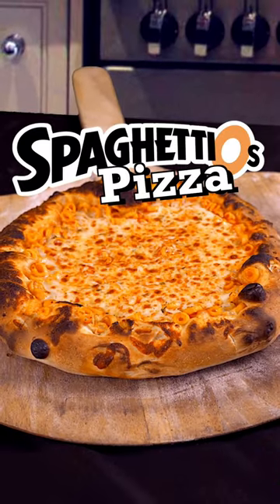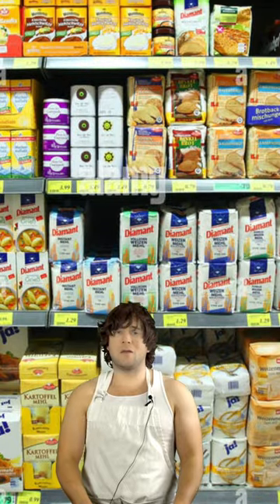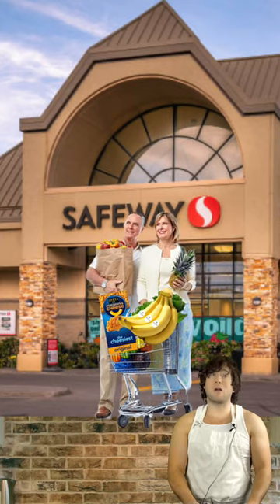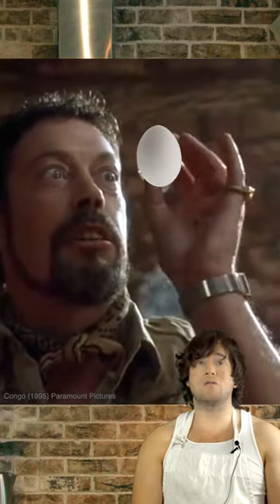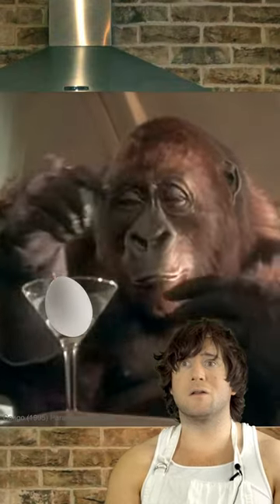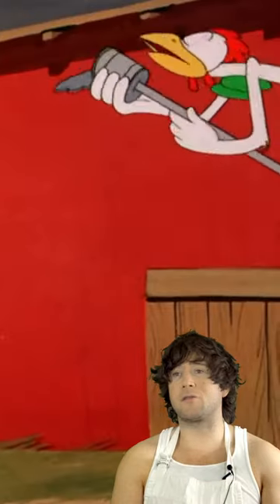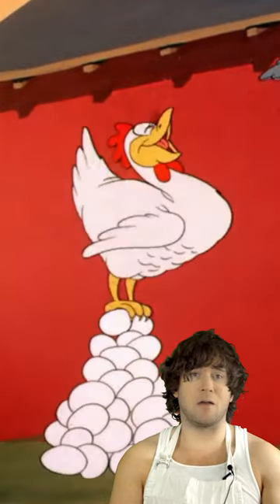Hey guys. Today we're gonna make a SpaghettiOs pizza because I can't afford anything else from the grocery store. I don't know if you guys have been to the store lately but prices are out of control. You'd think that chicken eggs were some type of rare gem from the Congo jungle. These chickens must be constipated, or maybe they haven't brought out Frank Sinatra chicken to sing to them yet.